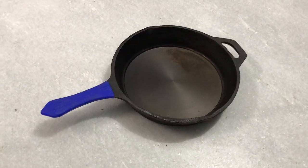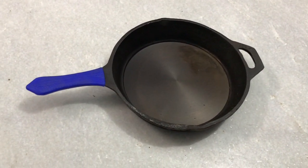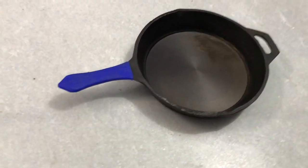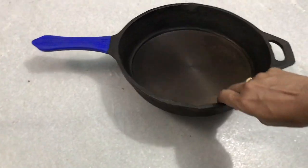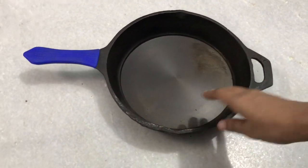Next is a skillet. This is a 10-inch skillet with a 2-inch depth. This is pre-seasoned. As you can see, it has a silicone attached handle. This is 500 rupees.